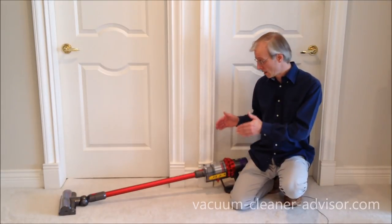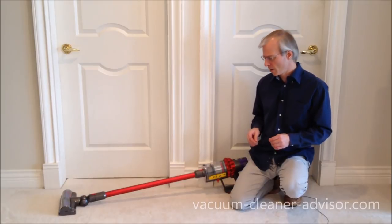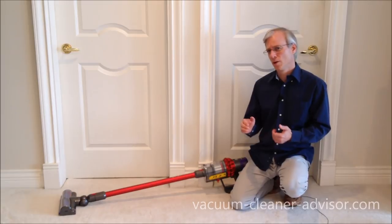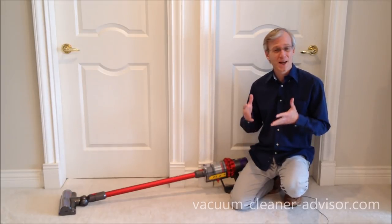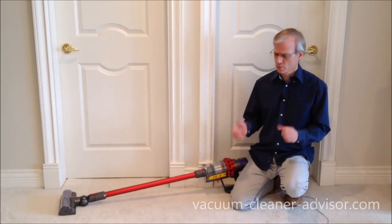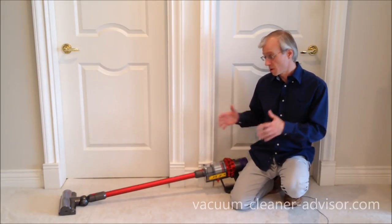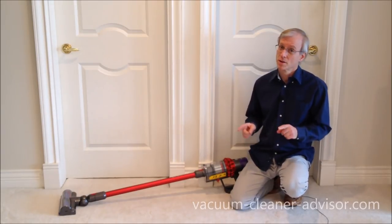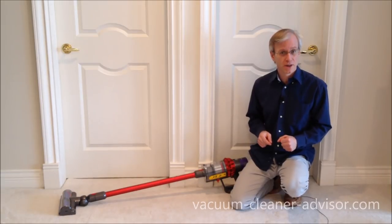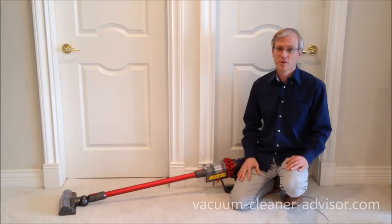Finally, the V10 Motorhead is the least expensive of the V10 models. If you want to get into an Animal you're looking at about $100 more, and an Absolute is somewhere in the neighborhood of $200 more — though of course prices vary. Those are some of the things we really like about the V10 Motorhead. There are some things about this vacuum that we don't like, and you can see those in our video entitled 'What We Dislike About the Dyson V10 Motorhead.' Thanks very much for watching.